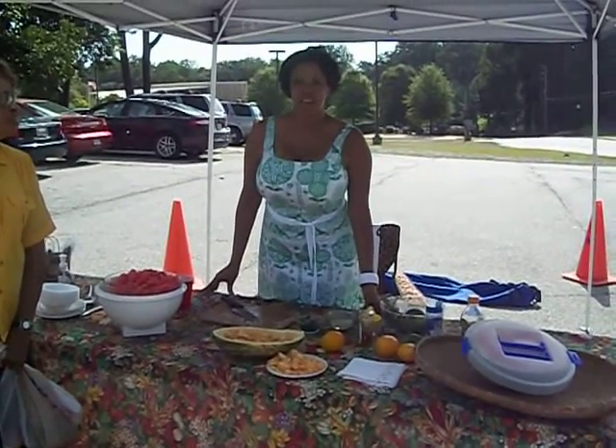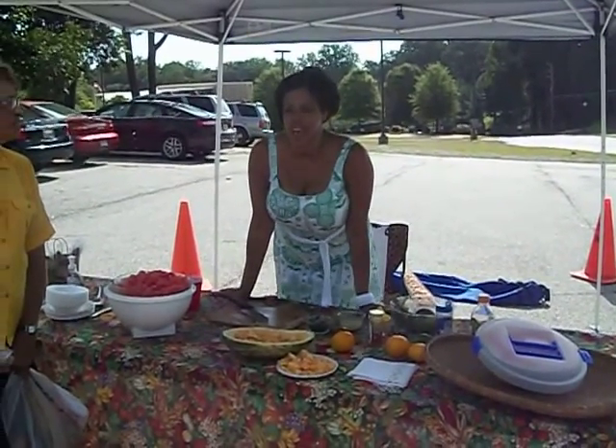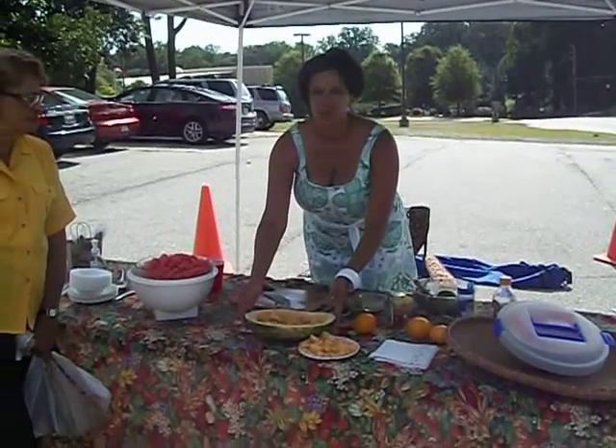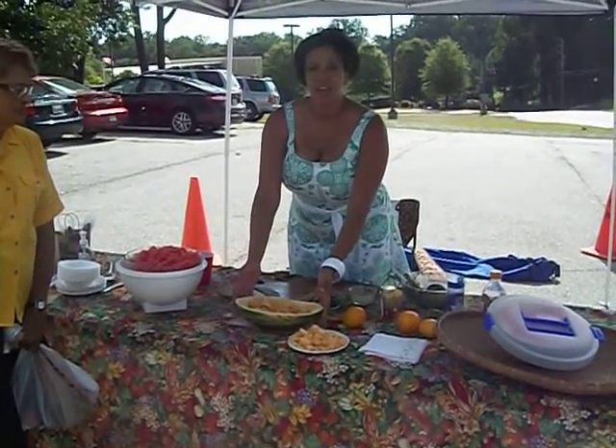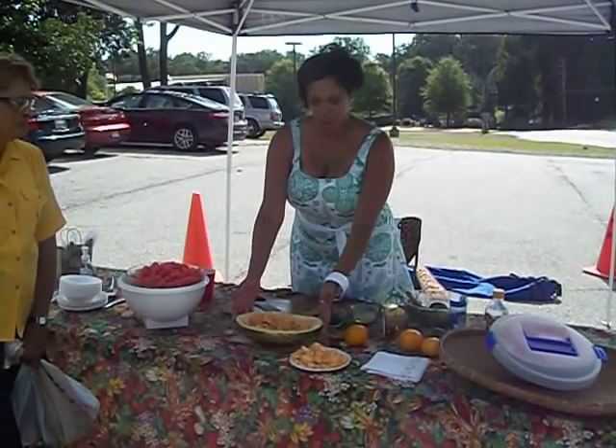We're here at the Mapleton Farmer's Market, and we're going to be doing a watermelon salad today. We also have a yellow meat watermelon from McCarver Farm, and if you've never had a yellow meat watermelon, come back to the market and try it. It's delicious.